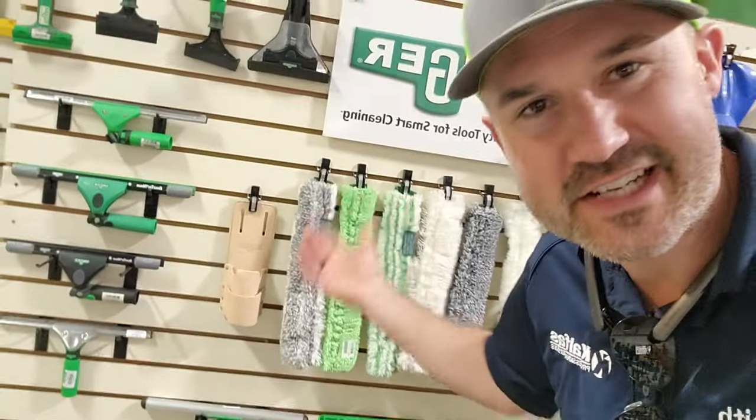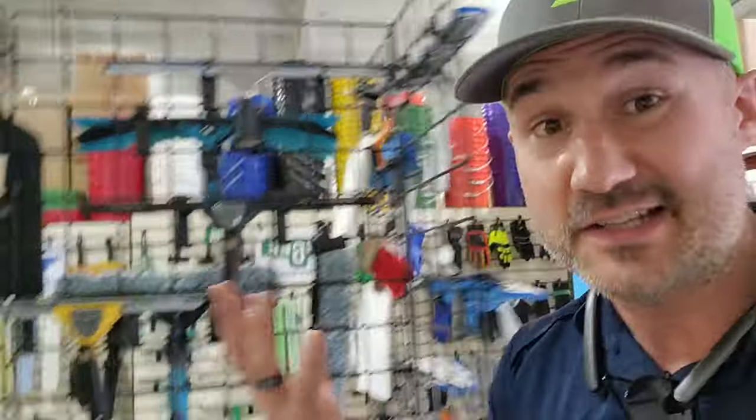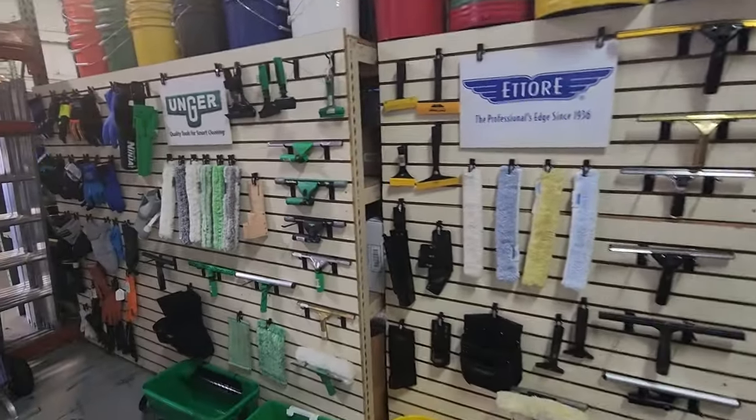What's up guys? It's Keith Kalfas and I'm in a Detroit Sponge right now in Wixom, Michigan — the window cleaning tool supplier warehouse that has everything you could possibly need to clean windows, to get into the business. If you want to go high-level professional and have the best tools in the world, I'm going to flip the screen around right now and check everything you could possibly need in your window cleaning business.